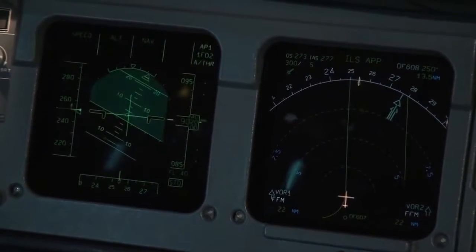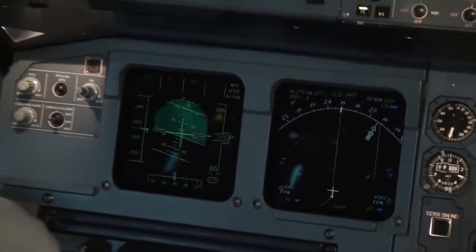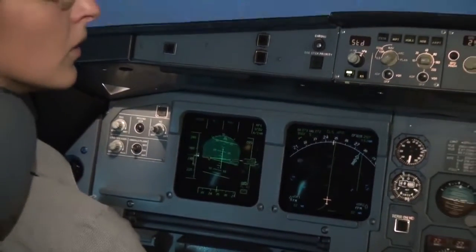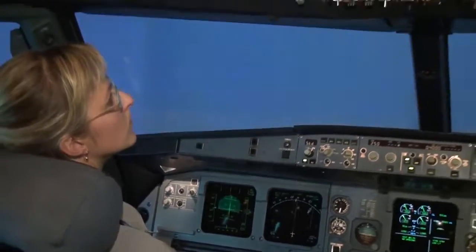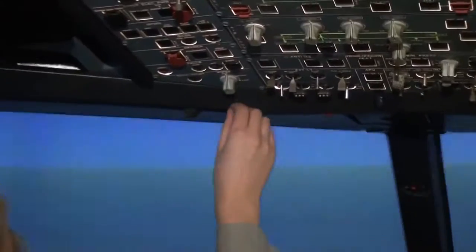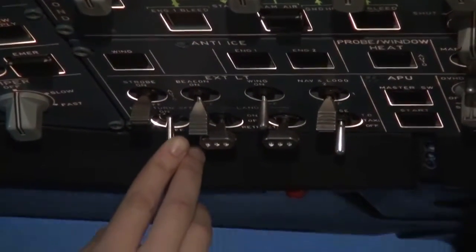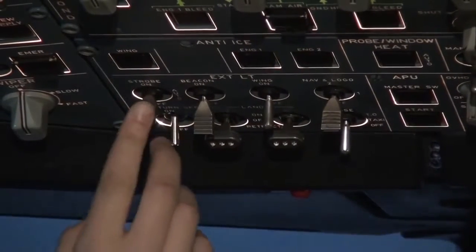We should also turn on all the lights so other planes can see us, because we have adverse weather conditions. The light buttons are on the overhead panel on the lower part. You can see strobe lights, beacon lights, wing lights, and so on. Below them will be landing lights — they are now on. And runway turn-off lights — turn them on also.